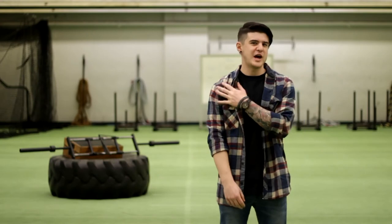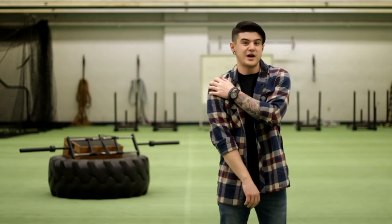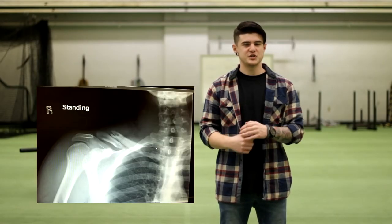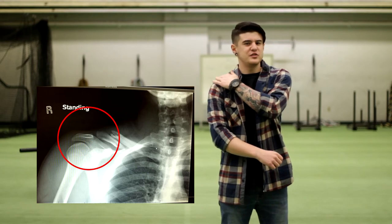This injury left my collarbone shattered and removed the entire end of my collarbone, which actually ended up in my pectoral area. A traditional barbell puts a lot of strain on what's known as the acromion joint, which is the area where your collarbone meets your shoulder blade.